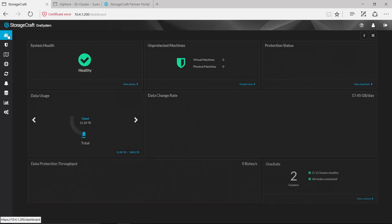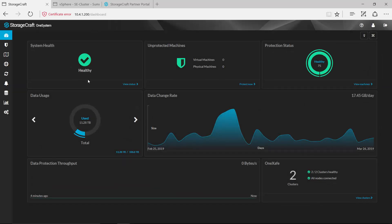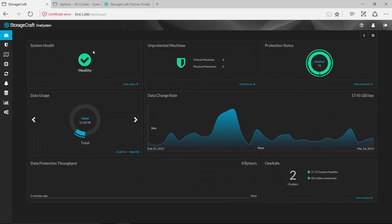Most of the time will be spent in this dashboard view, so I want to quickly walk through what each of these tiles represents. This first tile denotes the overall system health. This solution is built on microservices, so if any of those services were in a bad state that would be indicated here and we can drill down into each one of these to gather additional information about what that issue might be.